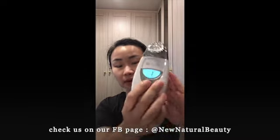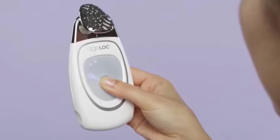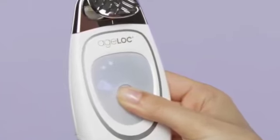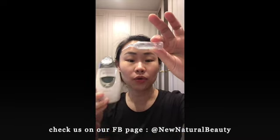Let's review how the galvanic spa works. It uses positive and negative ion charges. When you adjust the gadget to the first setting, you just press it and you'll see one line, meaning it's number one. It automatically programs itself for two minutes and will release negative ions. This white pre-treatment gel is also a negative ion, so same charges repel.